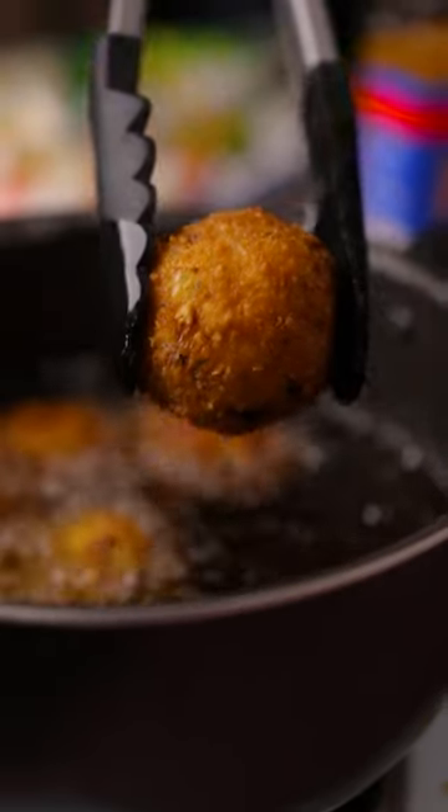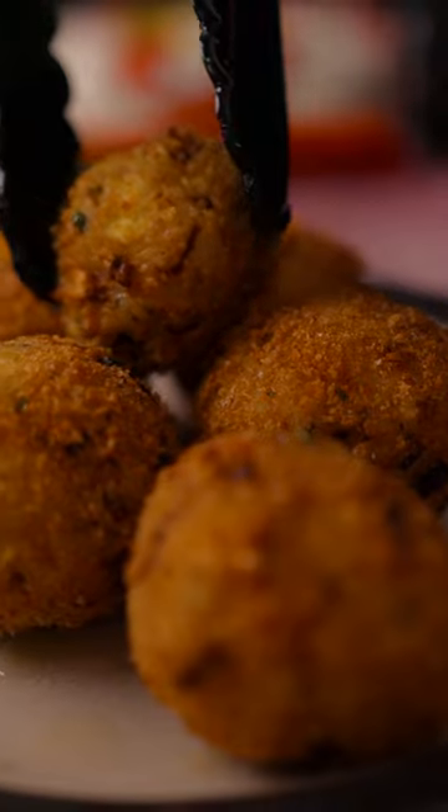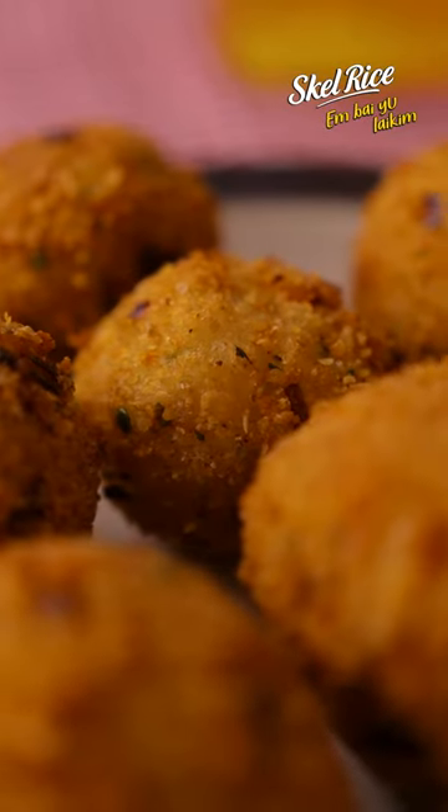Now I'm frying it on the pan. Crispy rice ball, I'm cooking for 5 to 8 minutes. Crispy rice ball, I'm ready now. I'm using stale rice because stale rice works well for this.